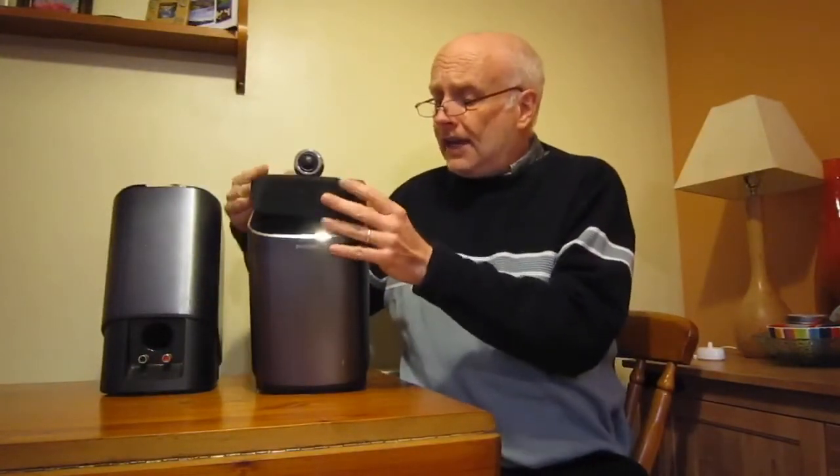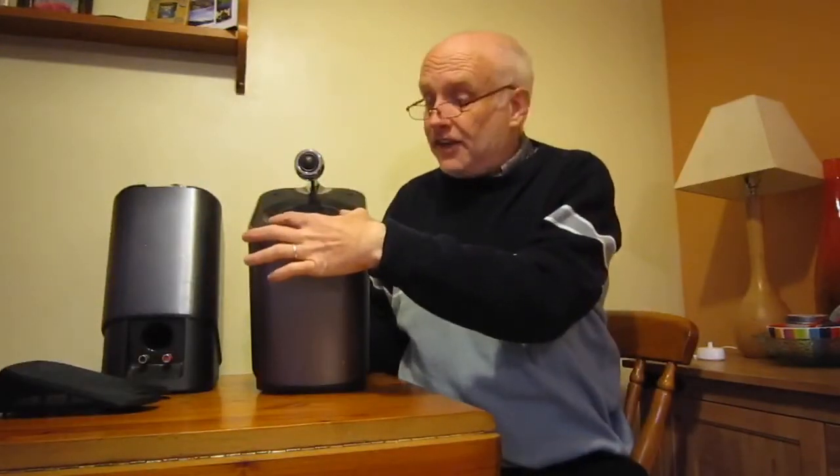If you look a bit closer, the treble unit is on this sort of spike here. You've got to be careful not to use that as a handle because they tend to break, and they are fairly hefty. The mid-range woofer is here — it's about a five-inch woofer — and apparently all this helps reduce standing waves.